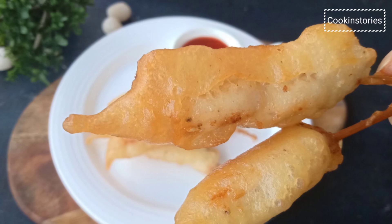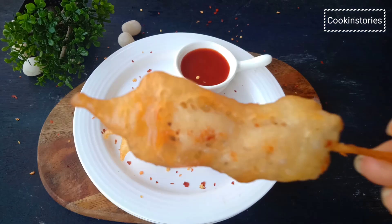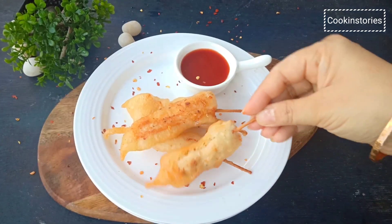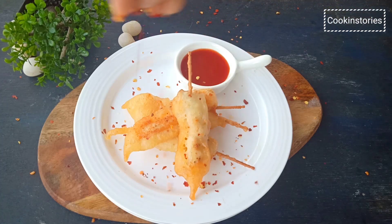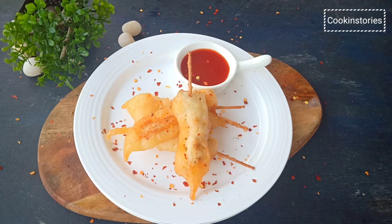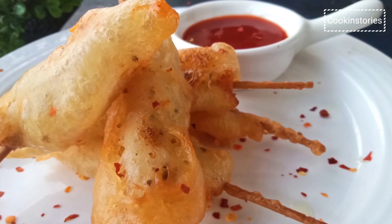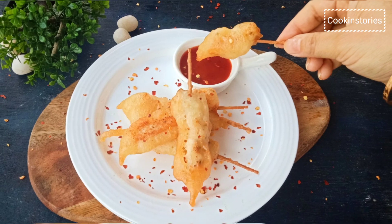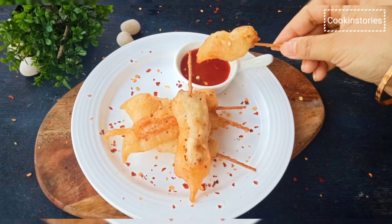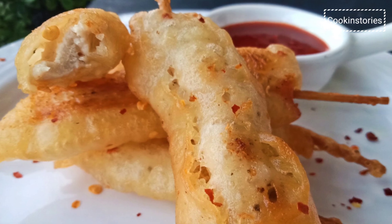Give your special occasion a yummy twist with this beer battered chicken finger recipe which you can make in just a few minutes. Follow this tip and treat your loved ones with this delicious appetizer. If you like it, do comment below and share this recipe with your friends and family. Subscribe to Cooking Story for tasty recipes and the latest updates. See you soon with another new recipe — till then, stay tuned with Cooking Story, bye-bye.